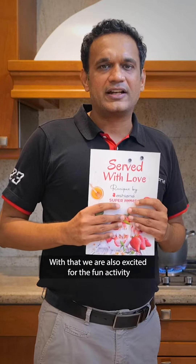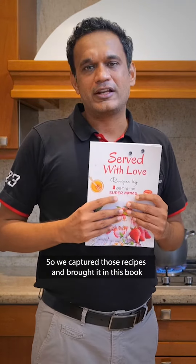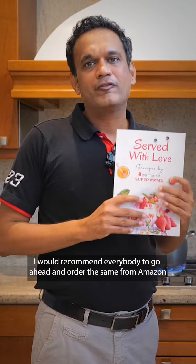With that, we are also excited about a fun activity where they used to share their recipes with other supermoms. We captured those recipes and brought them into this book. I would recommend everybody to go ahead and order it from Amazon.